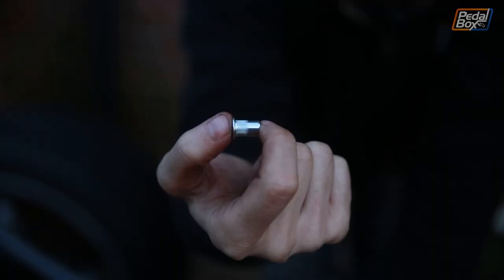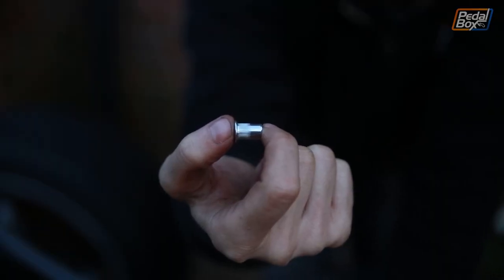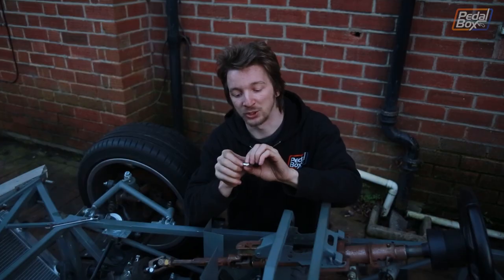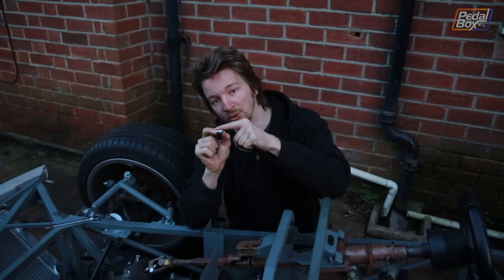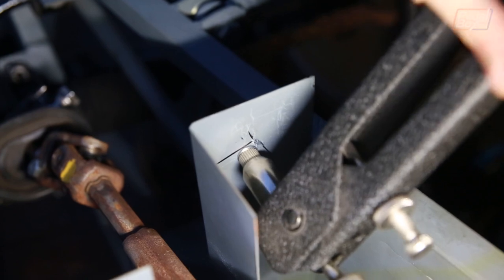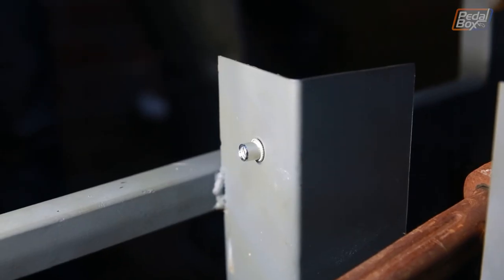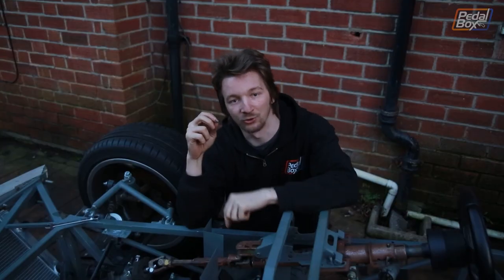Instead of welding nuts onto the back of this thin plate — because it might distort with the heat — we're going to use rivnuts. These are pretty simple things and as the name suggests they work a lot like rivets. We drill a couple of holes through the plate where our bolt holes are, then use a special tool that threads an insert through the rivnut, pulls it and squashes it. When it does that it flares out and grabs into the hole, and inside there's a little threaded section that we can just run all of our bolts into.